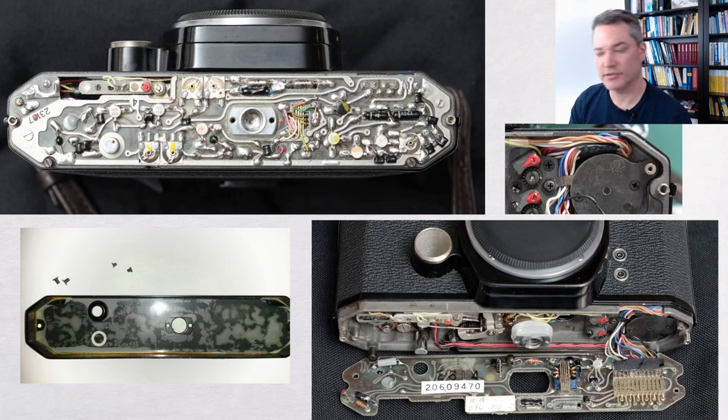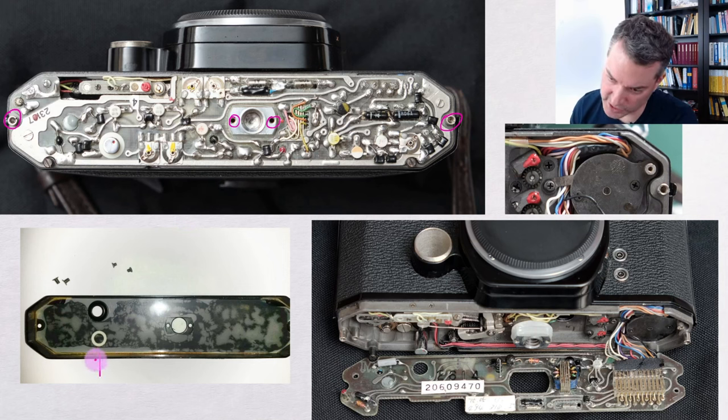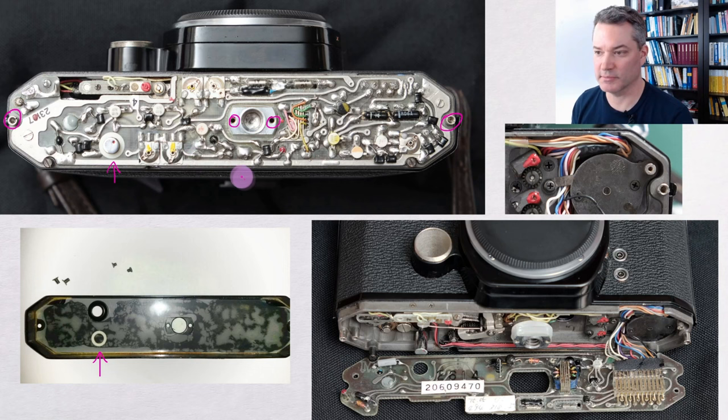Disassembly works very similar to the disassembly of the earlier Spotmatic models, about which you can already find nice videos on YouTube. I will therefore not repeat the whole procedure here, but instead I will link to such a video in the description. To get to the electronics board you need to remove the bottom cover, which is easily done by removing four screws — two larger ones on the outside and two smaller ones next to the tripod mount in the center. When you remove the bottom cover, take care not to lose the dust seal. With the bottom plate removed, you get to see the beautiful hand-soldered circuit board of this model.